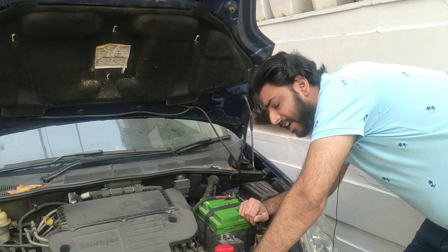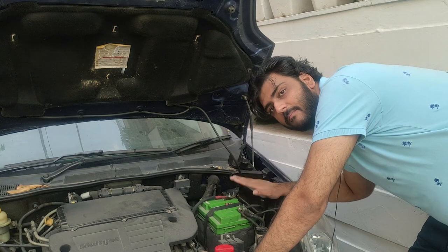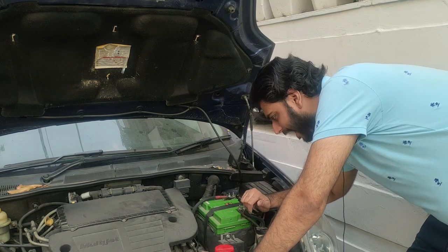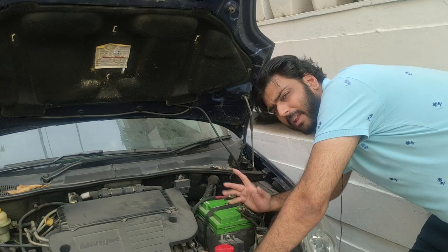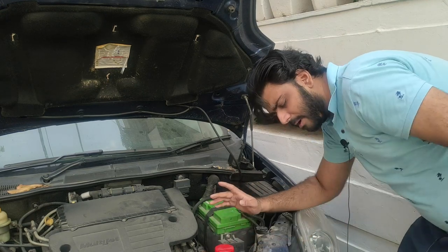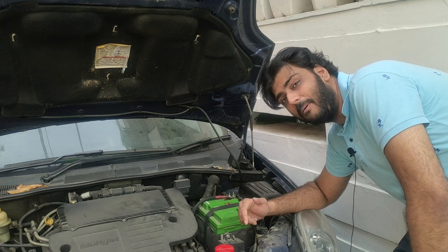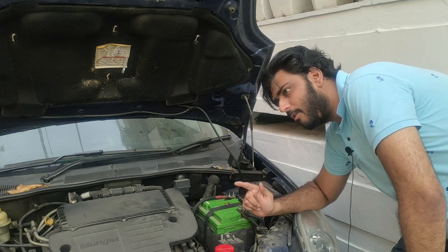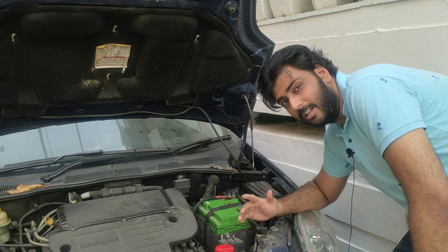So guys, what's the first requirement? It's battery. And if you don't have anything in the battery, then you can't use a good audio system. In Nano, I tried a lot of things inside, but after the battery change, the output changed. That particular video is also a story, so I'll share the link in the description below.